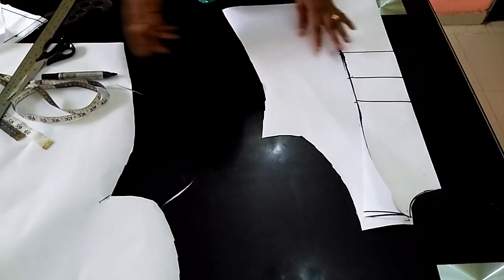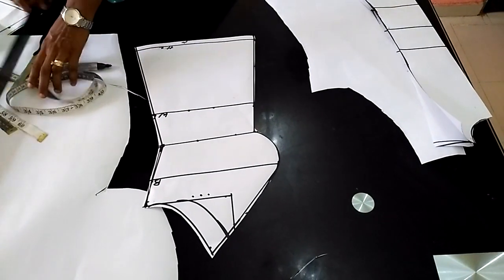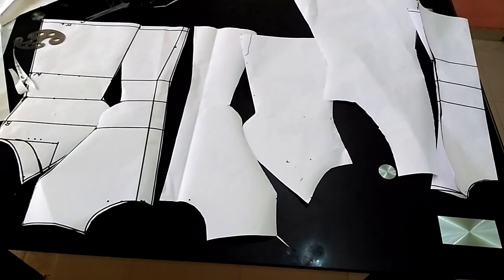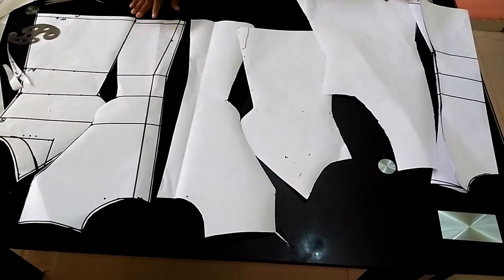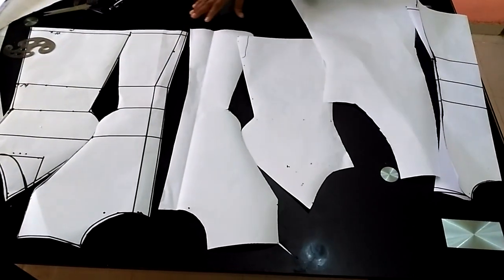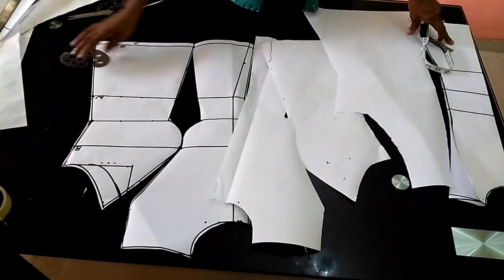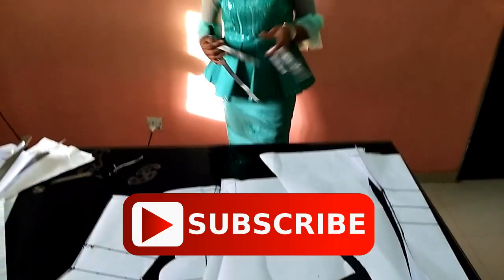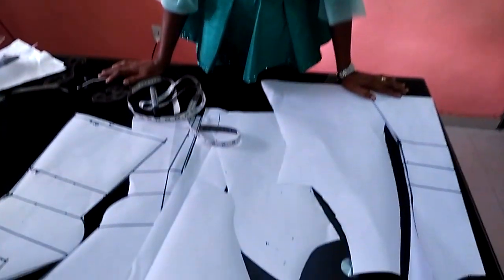I just cut one here since it's a pattern — I can still make use of one. And this is the front piece. So guys, this is your four-piece blouse. In a later video I'm going to be showing you how to cut it on actual fabric and how to sew it. I've now come to the end of this video. If you found this video helpful, please hit the like button and subscribe if you haven't already. Thank you so much for watching!